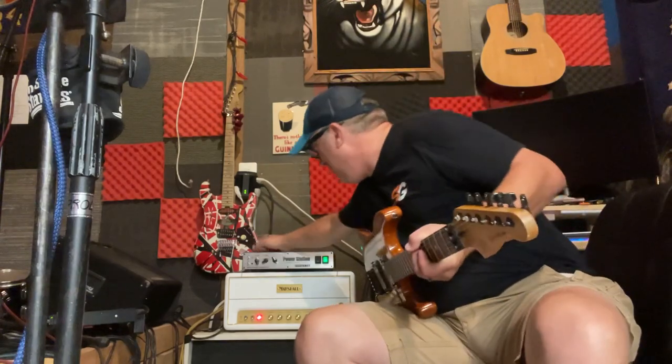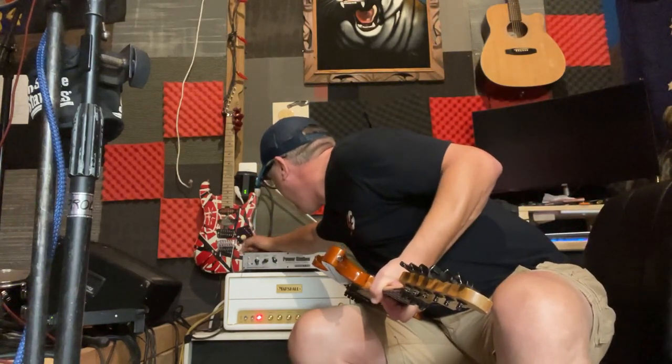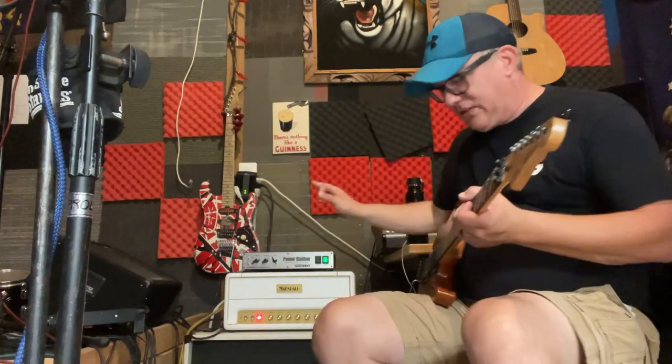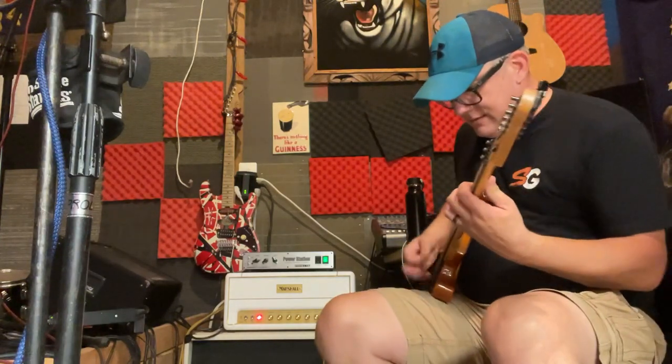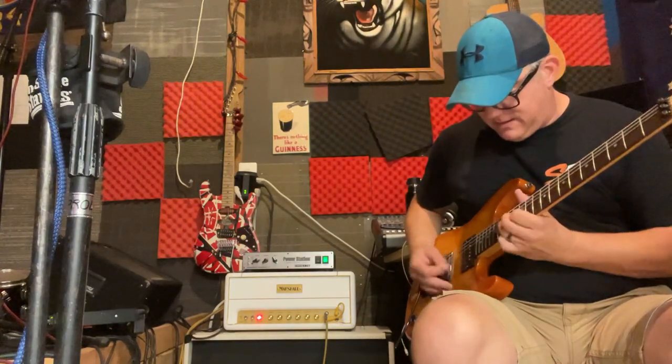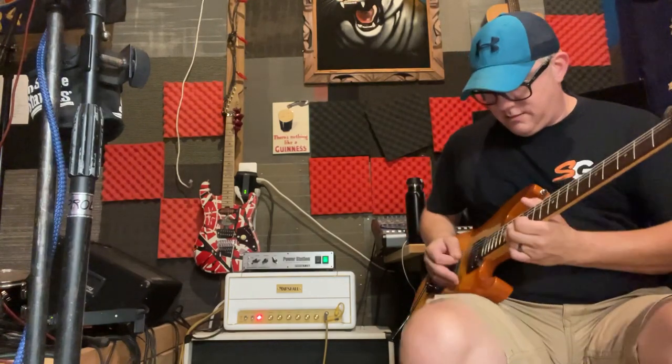I'm going to turn up the depth, turn up the presence a little bit. I'm going to flip the first switch to the edge setting and put this on warm. Turn the volume up a little bit — now with no pedals, this is just straight amp. I'll put it on bypass so you can hear the amp, then I'll switch it on. Look at that — a lot of tones.